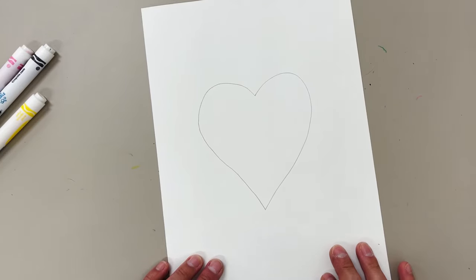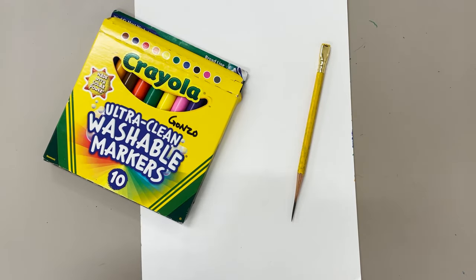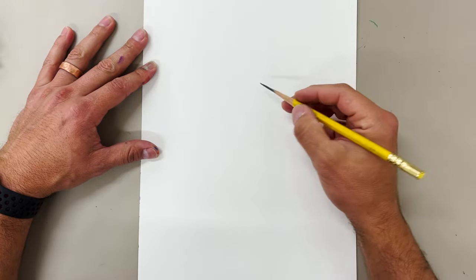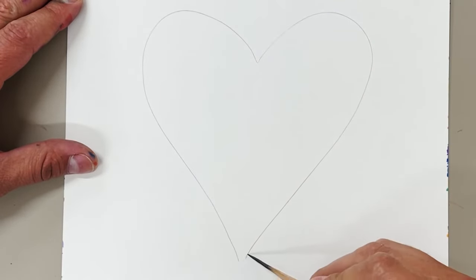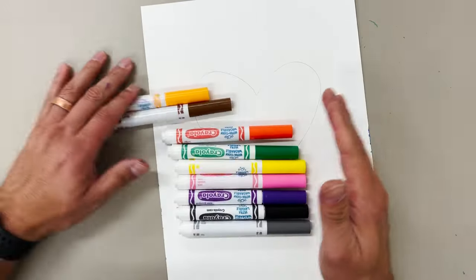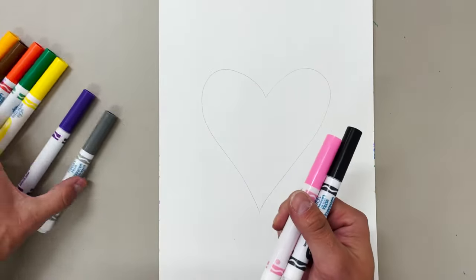Go ahead and pause the video to give yourself some time to draw your own heart. All you'll need is a piece of paper, a pencil, and some markers. So let's get started. First thing is to draw a heart — I'm going to draw a heart kind of in the middle of this paper. Once you have your heart drawn, you're going to use markers and you can use any colors you want. I think I'm going to use pink and black for this one.